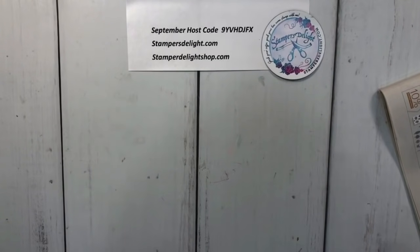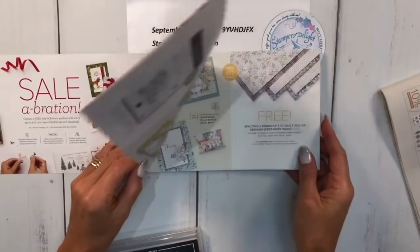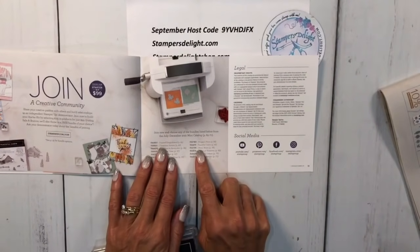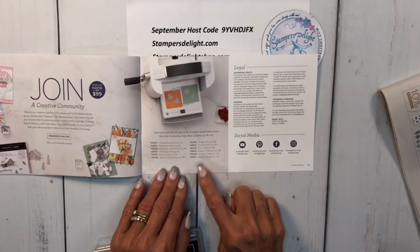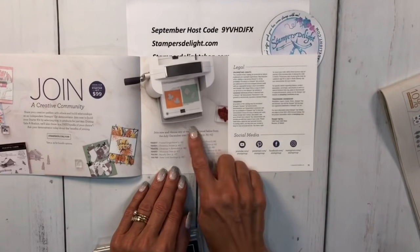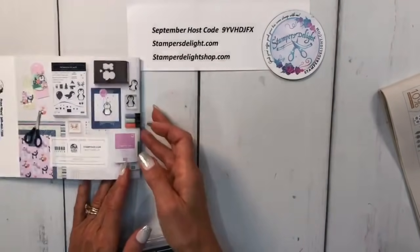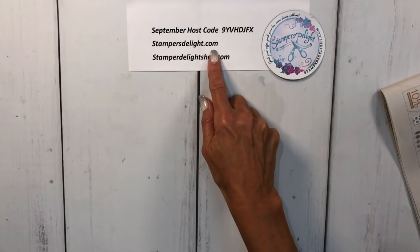It's celebration time - you get free products out of the celebration catalog with a $50 or $100 order. Also, if you join Stampin' Up right now, you get $125 of merchandise for $99, no obligation. Whether you want to join for the discount or your own business, you also get one of these bundles as an added bonus. I've been doing it for 20 years. Contact me at stampersdelight.com for more information on joining the Stampin' Up family and my team.